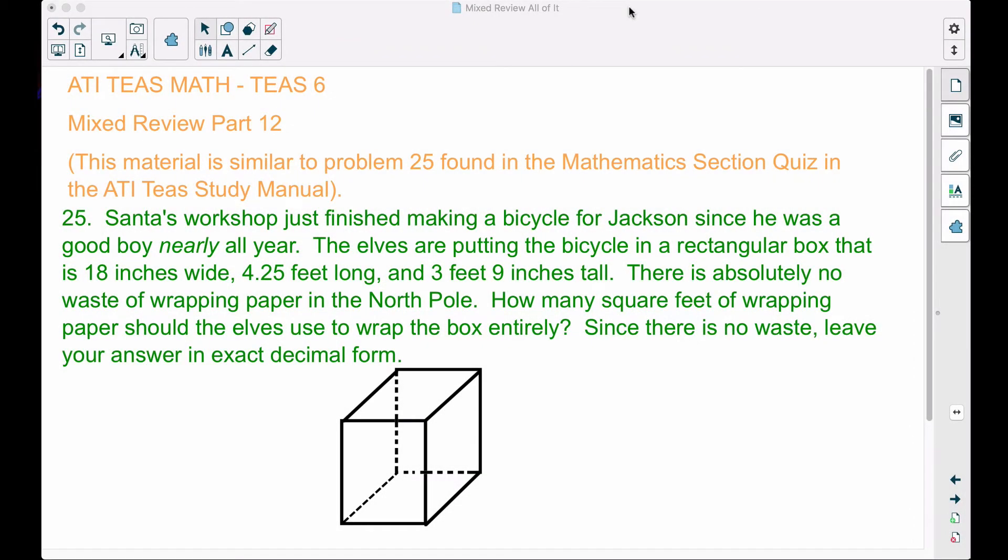In this video, this is going to be a mixed review, part 12. This problem is similar to number 25 found in the mathematics sections quiz in the ATI TEAS study manual. Number 25: Santa's workshop just finished making a bicycle for Jackson since he was a good boy nearly all year. The elves are putting the bicycle in a rectangular box that is 18 inches wide, 4.25 feet long, and 3 feet 9 inches tall. How many square feet of wrapping paper should the elves use to wrap the box entirely?